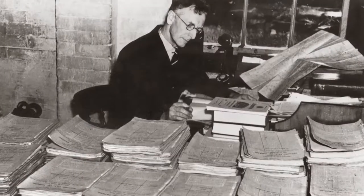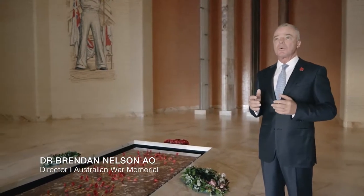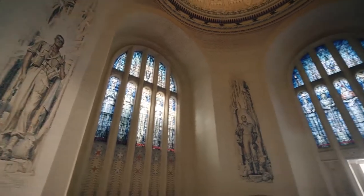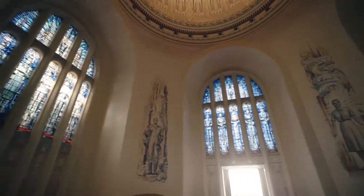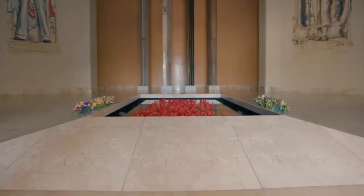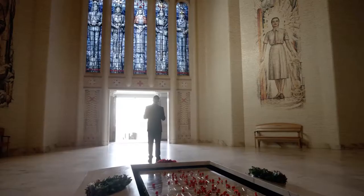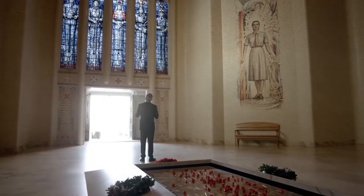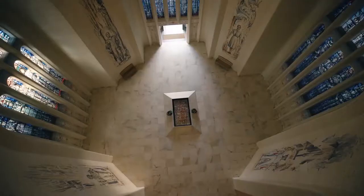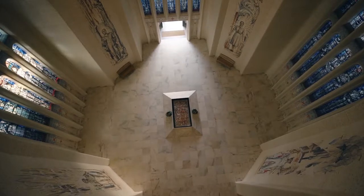Charles Bean, the founder of the Australian War Memorial, had three objectives for this Hall of Memory. He wanted it to be a place of national commemoration, of national unity, and for it to have a spiritual ambience — but the spirituality would be for the men of the Australian Imperial Force and the nurses. He commissioned Napier Waller in 1937 to design the internals of what you now see.